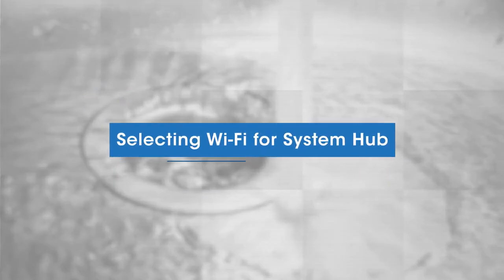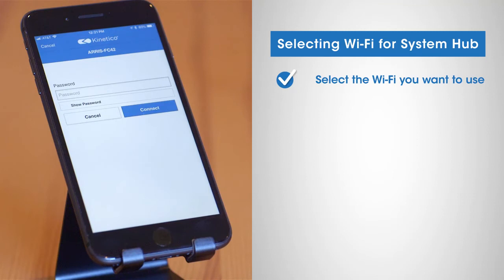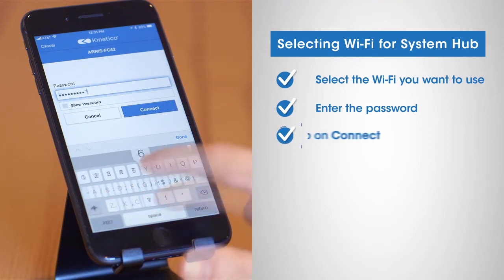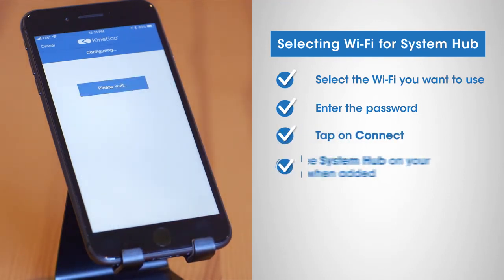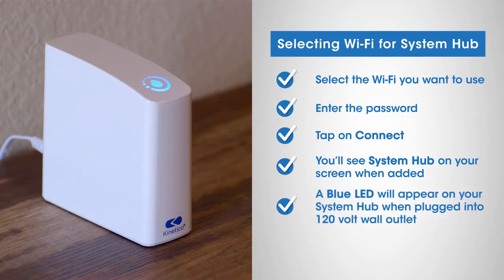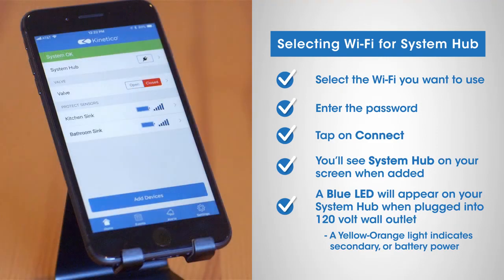Selecting the Wi-Fi for your system hub: the Kinetico app screen will display a list of Wi-Fi networks. Select the Wi-Fi network you want to use for your system hub, then confirm and enter the password for your selected network and tap on connect. Within a few seconds, you'll see system hub on your screen when your hub has been successfully added. A solid blue LED light will appear on the hub if it's on the primary 120 volt AC power supply; a solid yellow-orange LED will appear if it's on the secondary or battery power supply. On your home screen, you'll be able to see all the sensors and the shutoff valve that you've successfully paired.